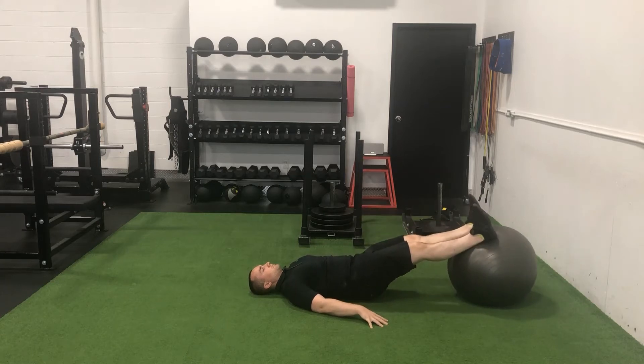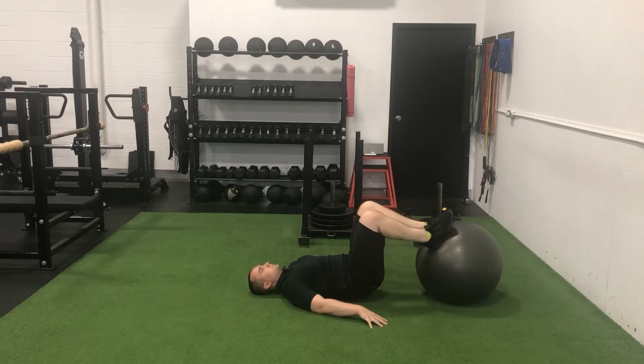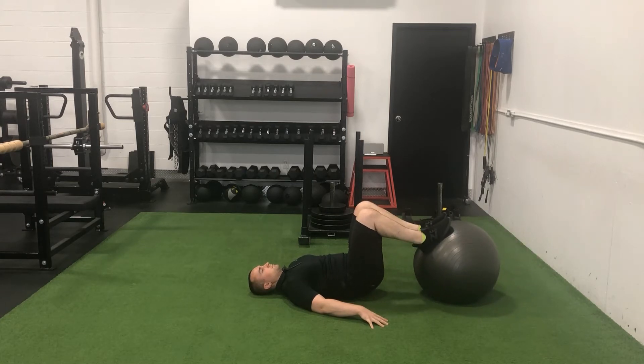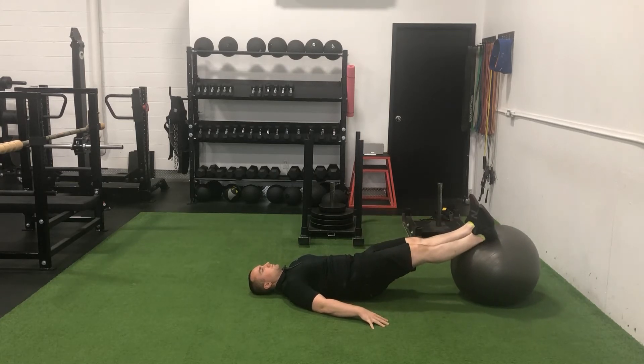The exercise ball hamstring curl prioritizes the hamstrings, glutes, and the lower back. Start by lying flat on your back with your heels elevated on the approximate center of the exercise ball, with your legs fully extended.